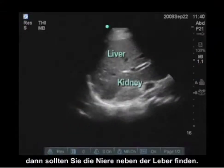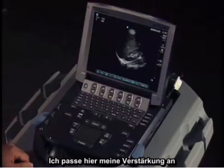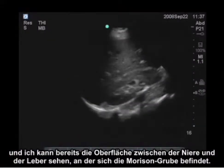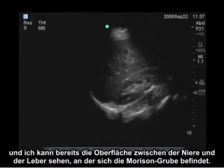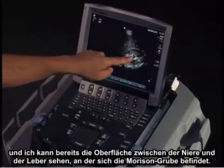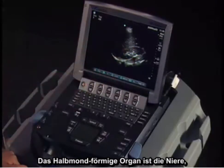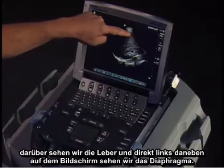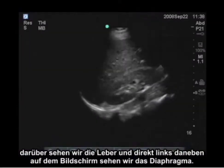You should be able to find the kidney and see the adjacent liver. I'm adjusting my gain here, and already I can see the interface between the kidney and the liver, which is Morrison's pouch. On the bottom we see the crescent-shaped kidney, above it the liver, and to the left side of the screen we see the diaphragm.